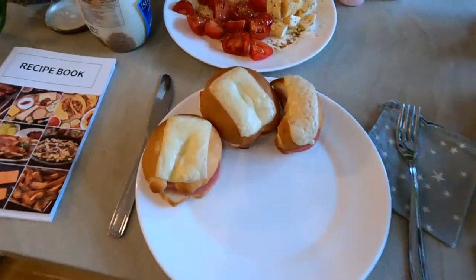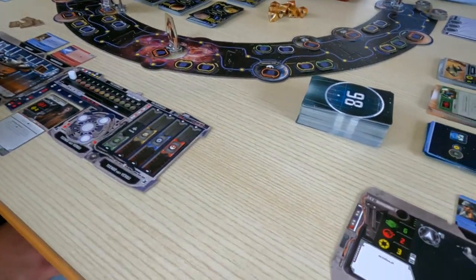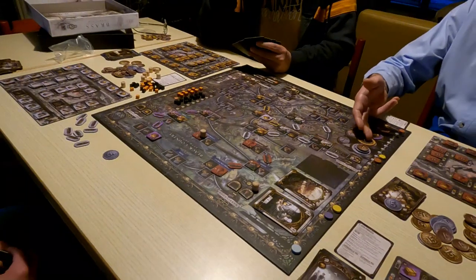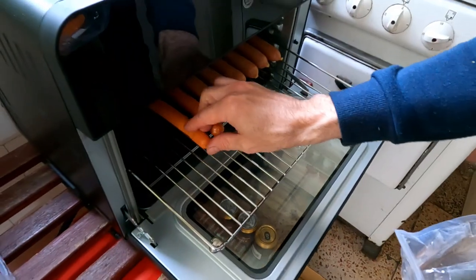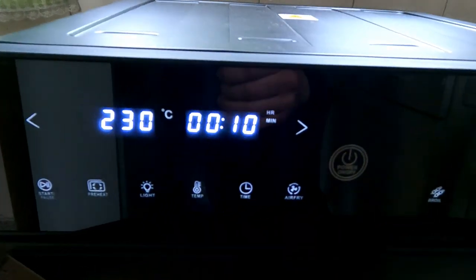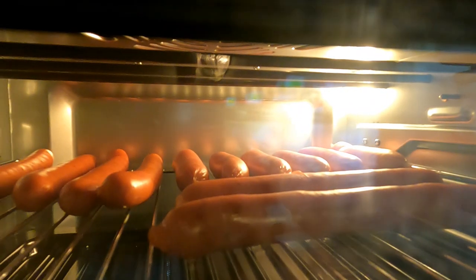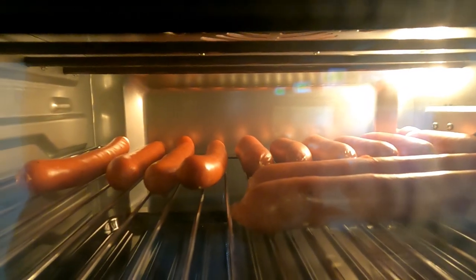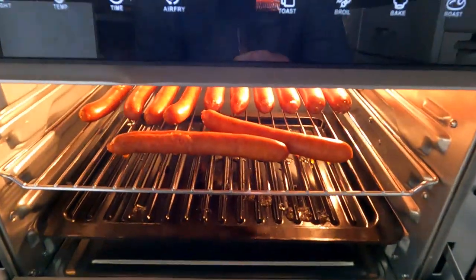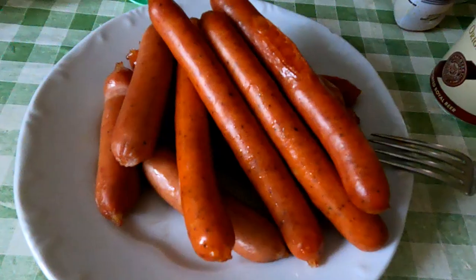For that, obviously, you need the air fryer toaster oven combo. After that, I was out with my friends playing board games for the weekend and took the air fryer with me. I only ended up using it once to cook some store-bought sausages. I just put them onto the tray and cooked them for 15 minutes at 230 Celsius. I didn't turn the sausages around — I think the combination of heating elements on the top and bottom allowed me to cook them more or less evenly. And the end result was great.